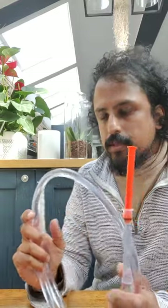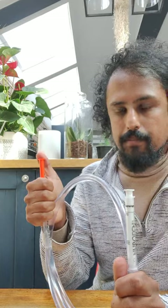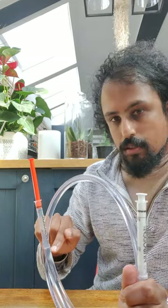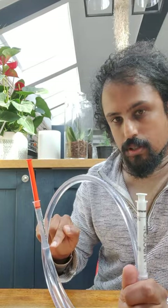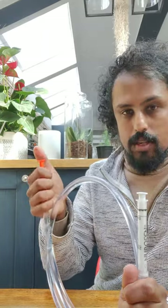Now let's think about it in terms of force. If I apply a force on this end with my thumb, the pressure that the water feels at this point is the force divided by the area of this syringe.